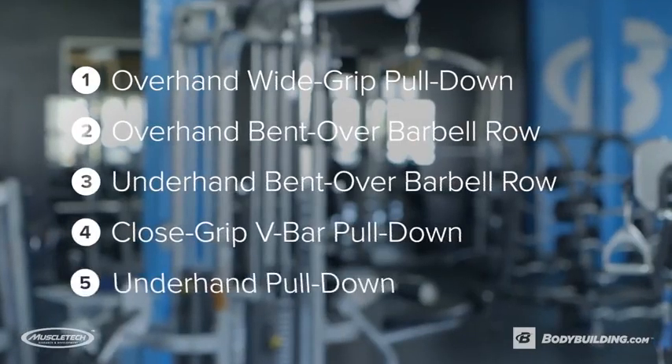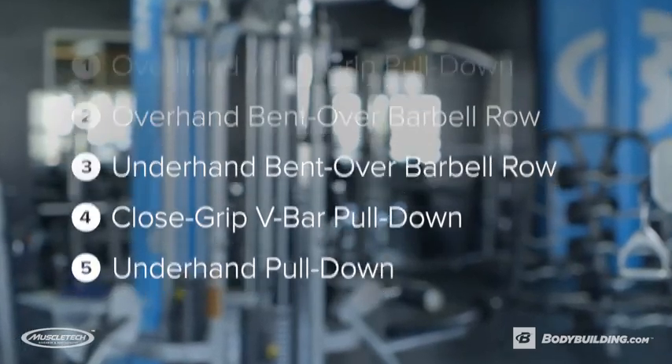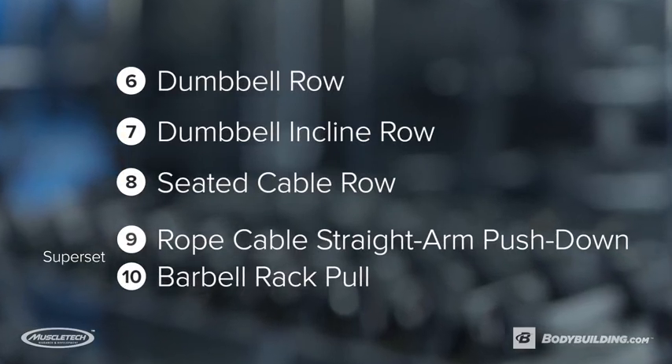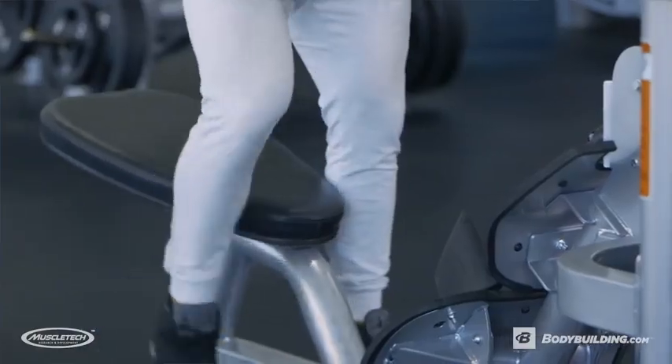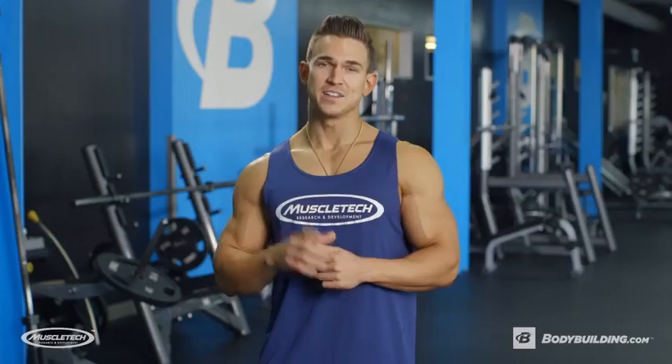The goal of this workout is to build some serious muscle in your back. We're gonna be doing drop sets, super sets, intraset stretching — everything we can just to annihilate that back muscle. This workout should take you anywhere from an hour to an hour and a half, so be sure to take a great pre-workout and let's get started.